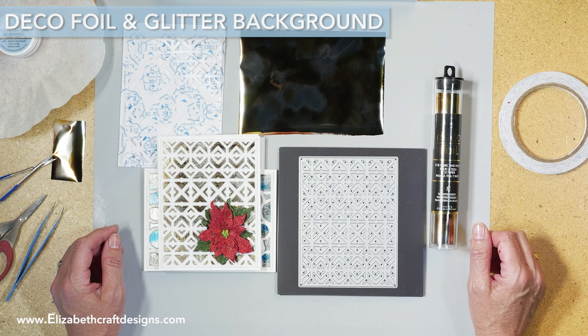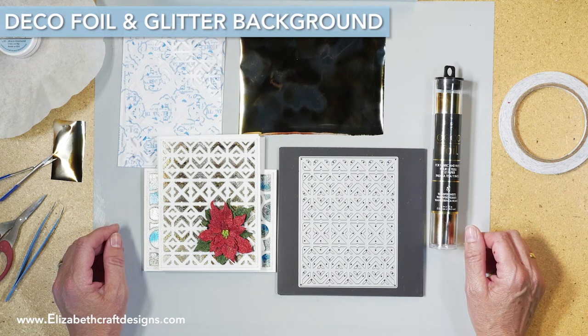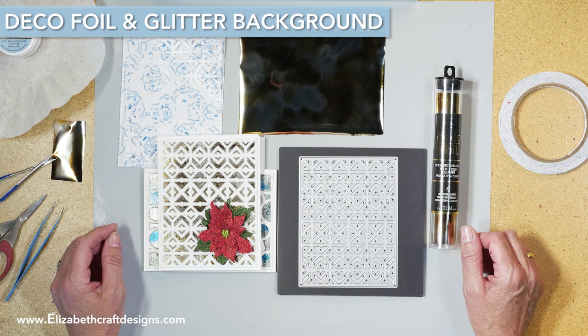Welcome to Technique Friday with Els. Today I'll be showing you how to use Decofoil with our clear double-sided adhesive and our silk microfiber glitter.